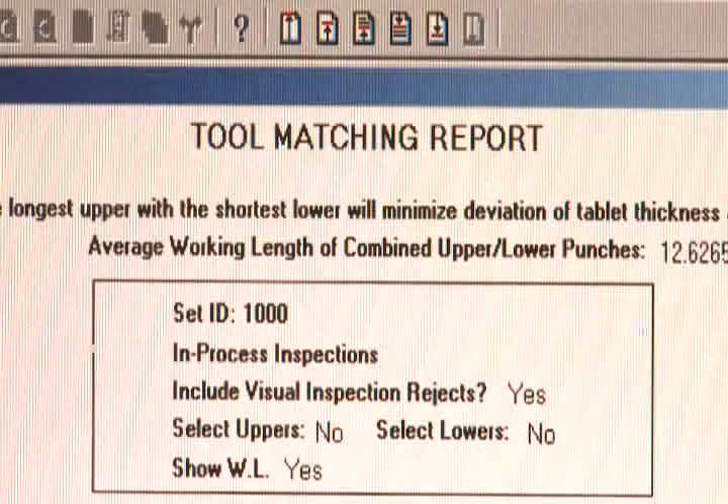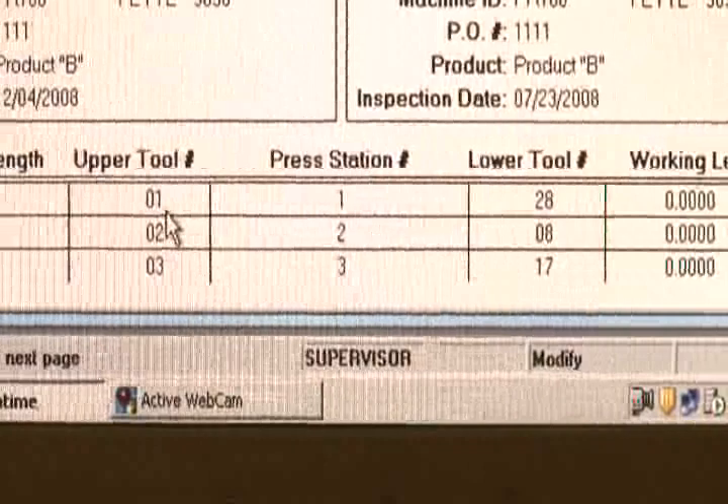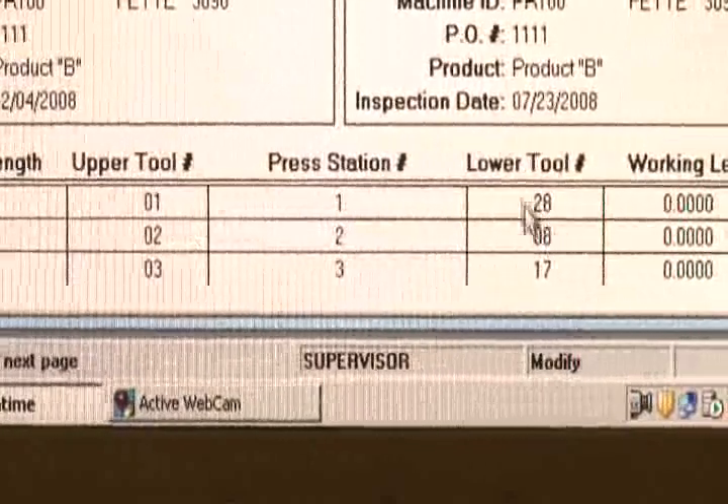The TM2 system also has a punch matching feature for optimum tablet quality and consistency. The importance of matching your upper punches with your lower punches is to minimize the deviation of tablet hardness and thickness.